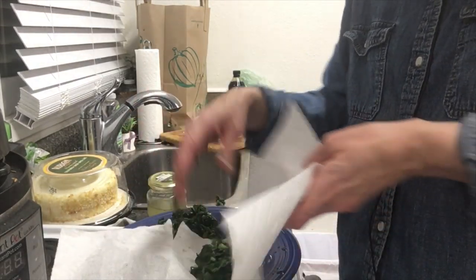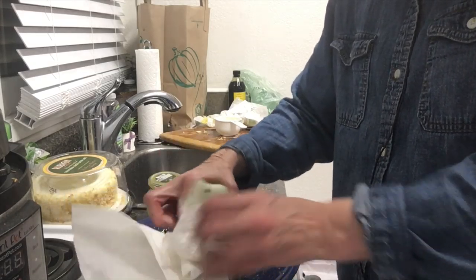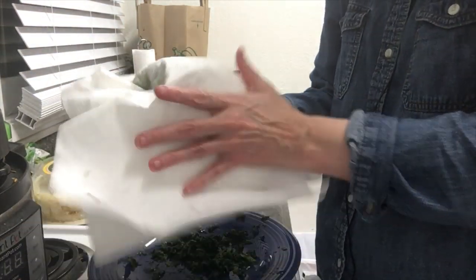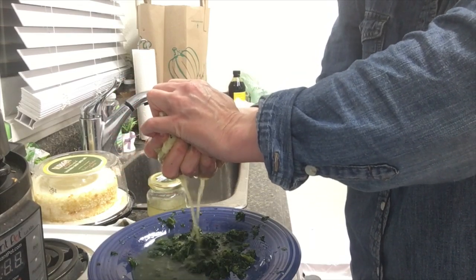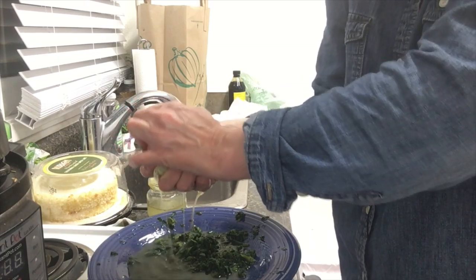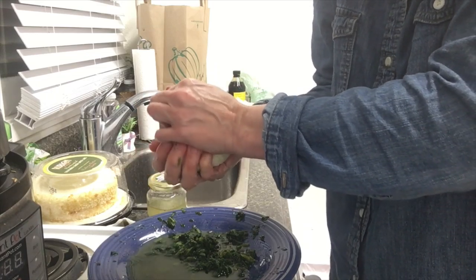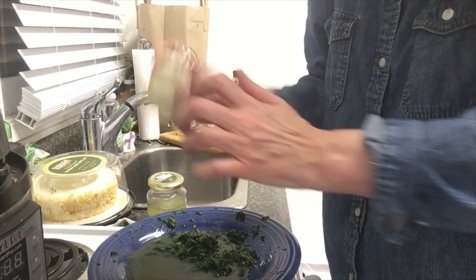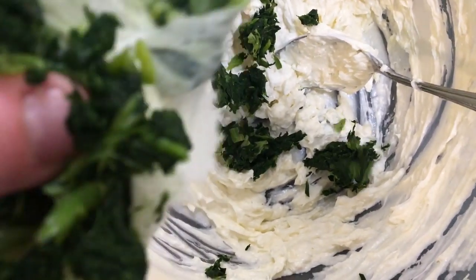You take the spinach and put it in the paper towel, and you just wrap it like this — I'm going to get another paper towel. You just basically drain the water out like this. Once you think you have all the water out, you just put it in the cream cheese mixture. We're also going to mix in the artichoke hearts and the cheese. Just start putting the spinach into the cream mixture, because if you don't do this extra step it'll be really watery and won't have a good texture.